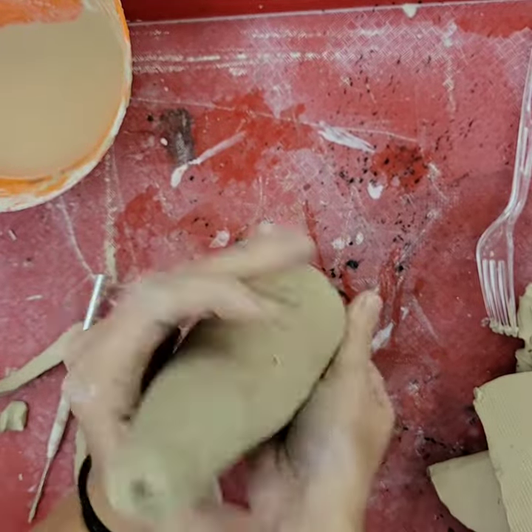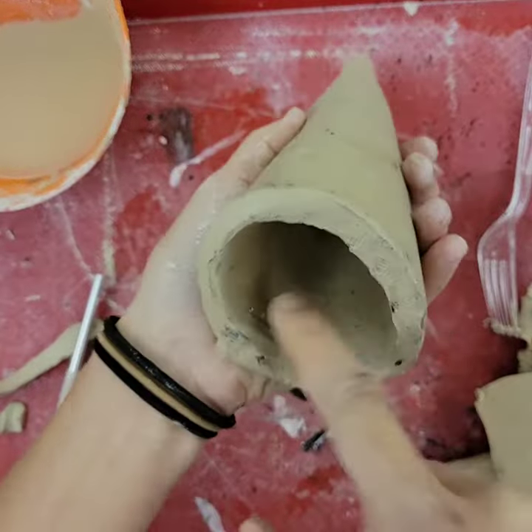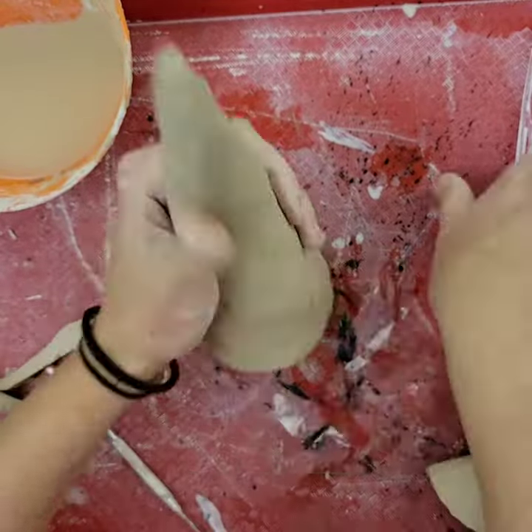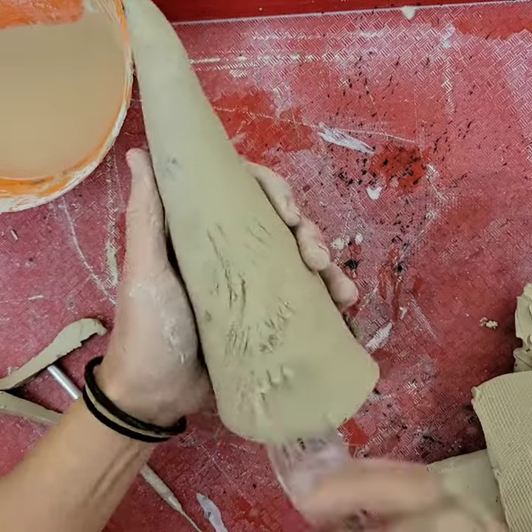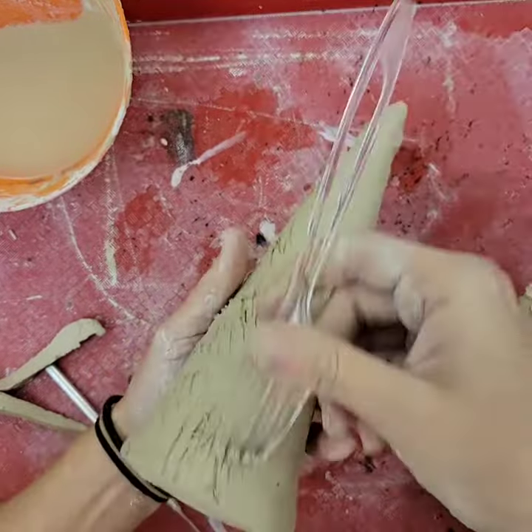Make sure you smooth out the inside and outside seam, and then you can put a little bit of water on your hands to pull out the point of the cone.